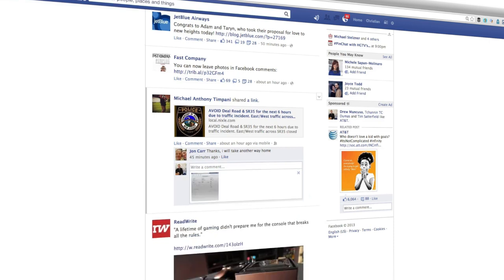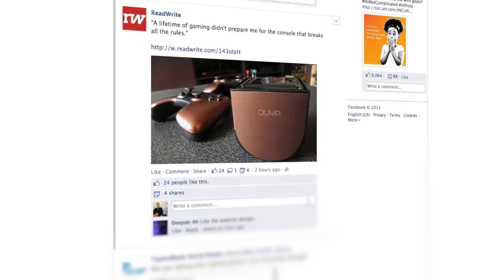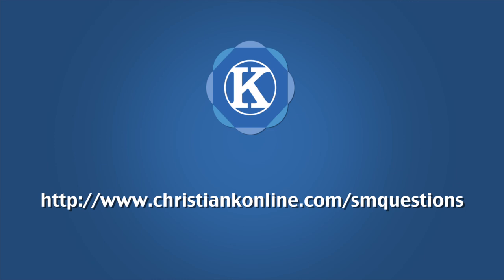If it's a Facebook page in your newsfeed, you don't have the ability to include a photo within comments. So if you have any questions on this or you get stuck, feel free to send me a message. As always, thanks for watching.